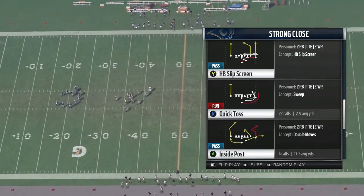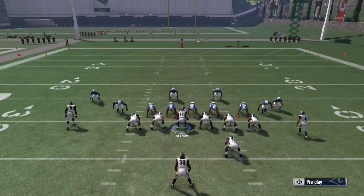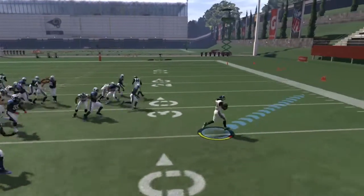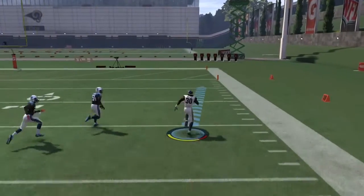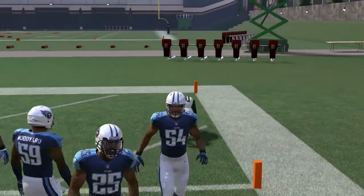Another good running play is Quick Toss. Just read your blocks. If the defense fills the box, you can hit them to the outside with the toss — and there it is, we just picked up a touchdown with the Halfback Toss.